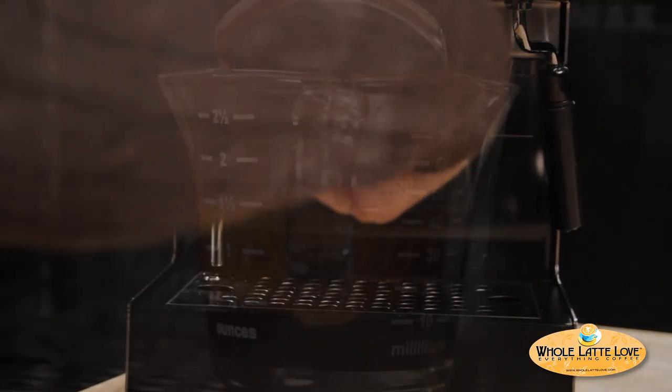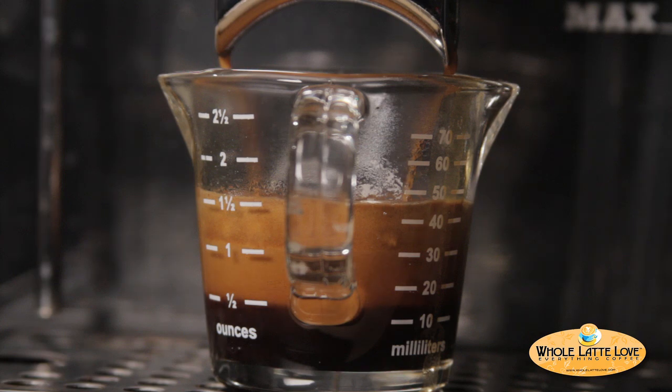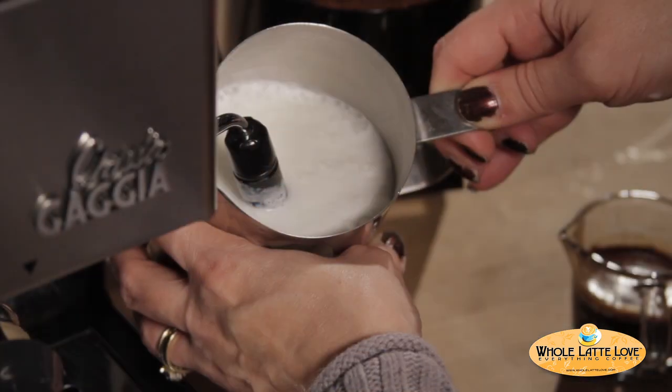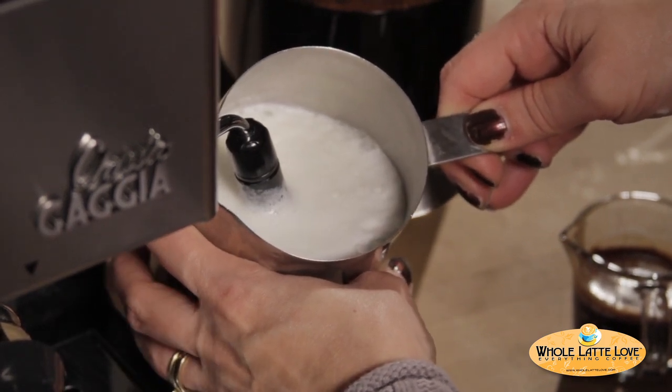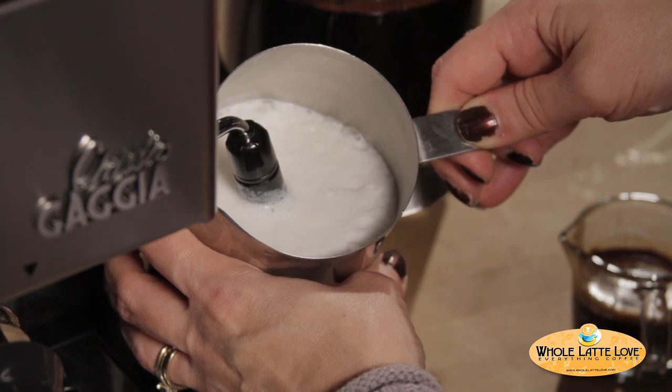So the first step is to pull a double shot of espresso on my Gaja classic. The double shot is two to two and a half ounces. Next I'll steam six ounces of milk. Before steaming I made sure to purge any water from my Panarello wand, and for best results I started with cold milk in my pitcher.